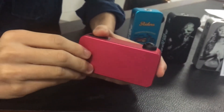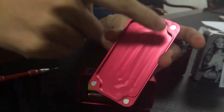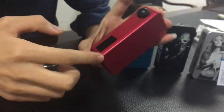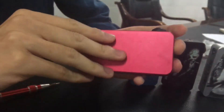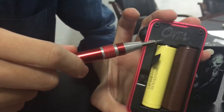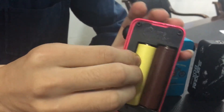Now let me open the back door cover. It has four strong magnets, so when we close it there is no gap. This is the CRS circuit. We can see the positive pole, negative pole, positive pole, negative pole. And this battery ring makes it easy to take the battery out.